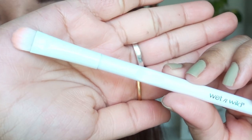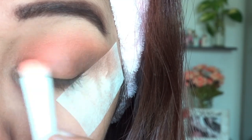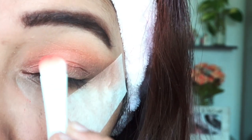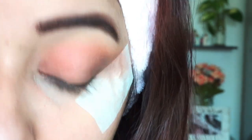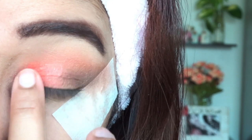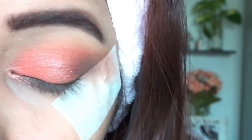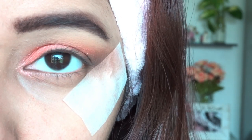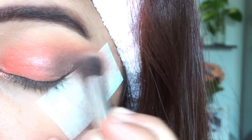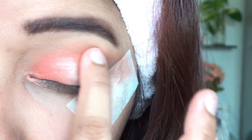Now I am blending both the coral and dark brown shades to avoid any harsh lines. Now I am taking a matte brush to apply this coral shade — it doesn't have glitter but it is a bit glossy, and this will enhance the coral color. Now I will use my fingertips to apply this glitter coral shade — I love this shade, it is a very subtle one with no chunky glitters in it. Again I am taking a small amount of dark brown shade to create depth. After creating the depth, I will take this beige glitter shade and apply it using my fingertips.